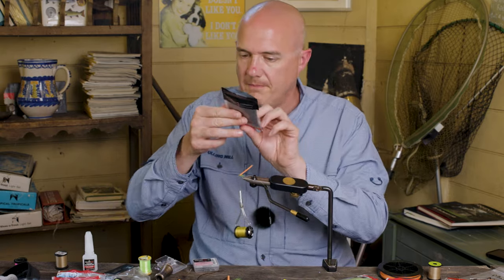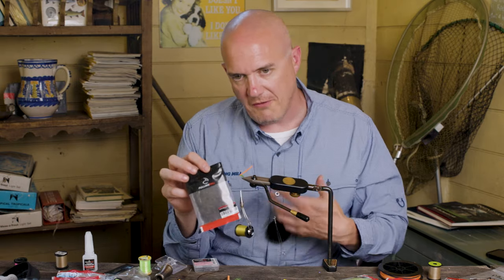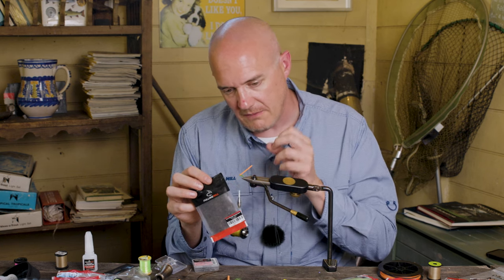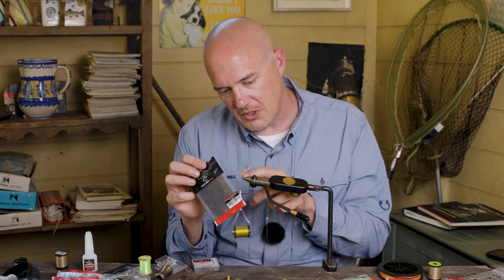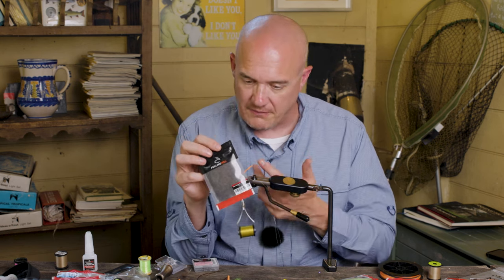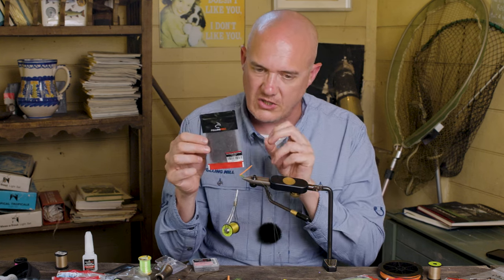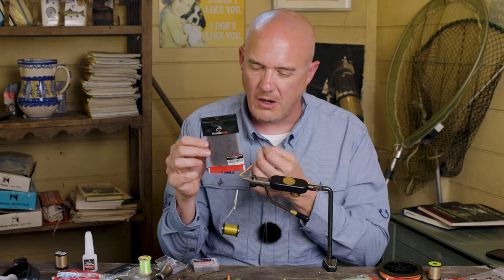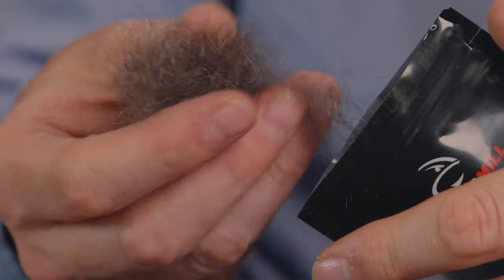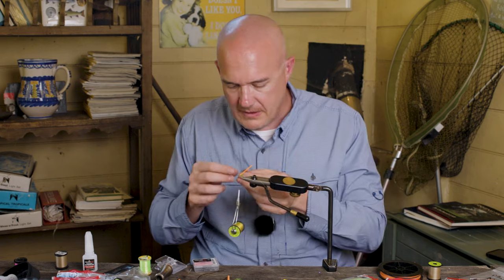The thorax of this fly uses Uronymph thorax dub. We've got Uronymph body dub, which is a nice soft dubbing like what we used on the body. We also have Uronymph flash dub — same as body dub but with some flash fibres running through it. And then this is Uronymph thorax dub, which has a lot of extra guard hairs and is a lot more spiky, so it's ideal for thoraxes.